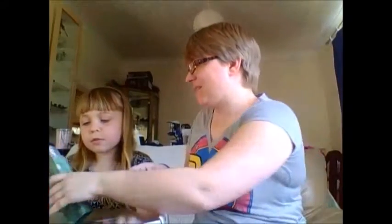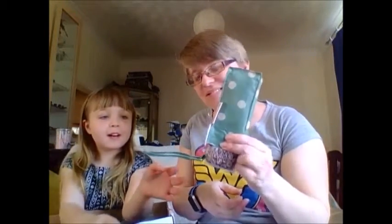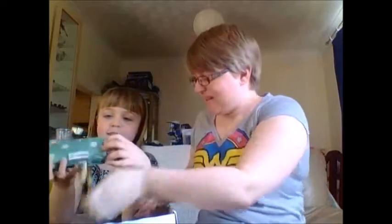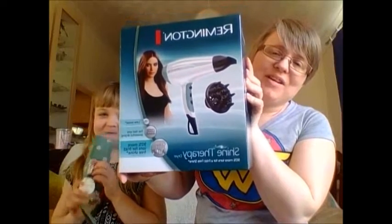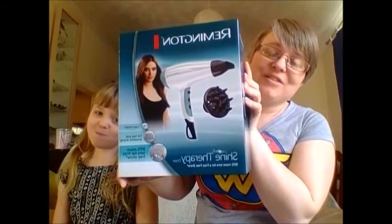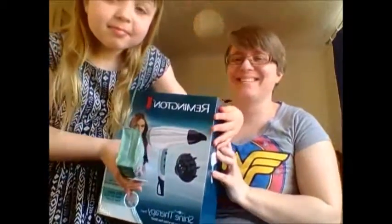There's also a Cath Kidston umbrella. I want the umbrella! Don't open it up though. And the main prize is the Remington Shine Therapy hair dryer. Bobby's been wanting a new hair dryer, so looks like we're going to be fighting over this one — definitely gonna be fighting over that one!